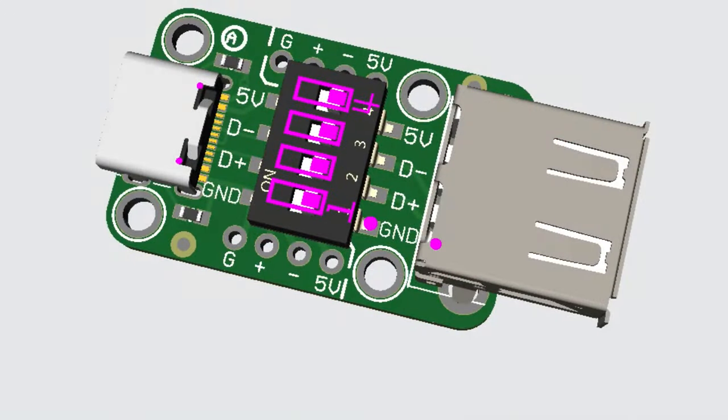I needed a quick way to disable individual data lines, the power pin, or the ground pin on a USB connection. I was kind of DIY-ing it with a cable, but then I thought I should make a little board with slide switches so I can quickly disable any of the connections.